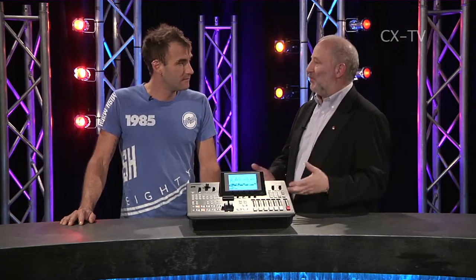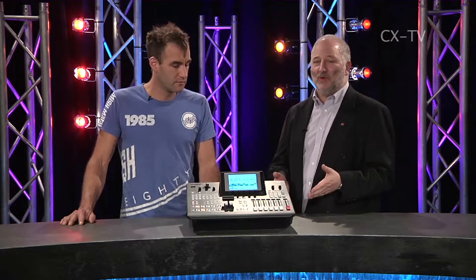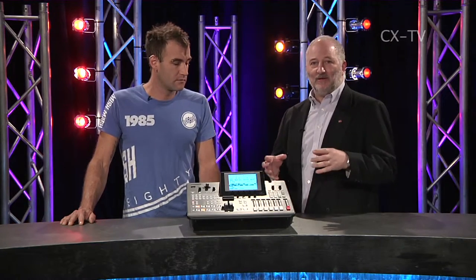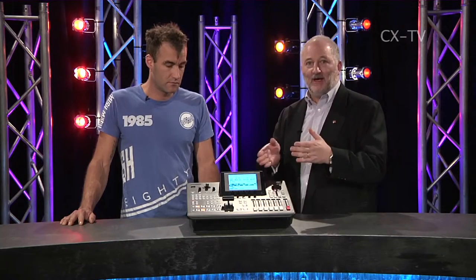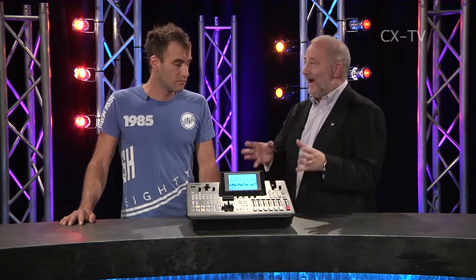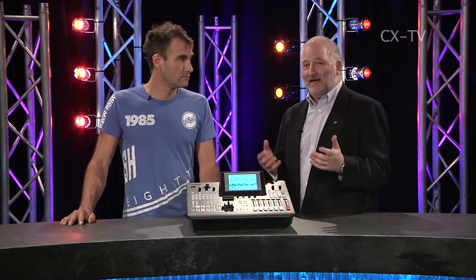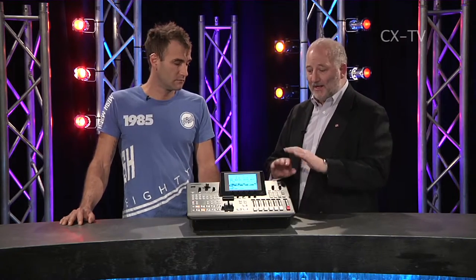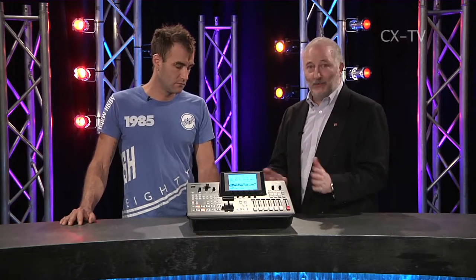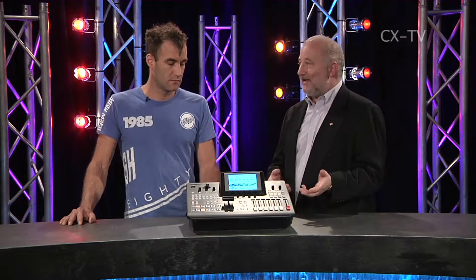Certainly in the small IMAG market, or indeed there are any number of small outside broadcast and news gathering trucks that are using a device like this or its predecessor. It's a very effective device in that format. Single operator does everything you need to do - it has a really good range of wipes, dissolves, and downstream keyers.